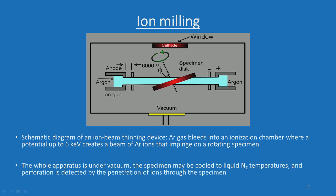The whole apparatus is under vacuum. The specimen may be cooled to liquid nitrogen temperatures, and perforation is detected by penetration of ions through the specimen. The specimen is thinned from both directions. Some machines have a liquid nitrogen cooling setup, and some do not. You can see how the thinning takes place in the region where both beams impinge on the sample along a common straight line. Please remember: only pre-thinned samples are put on the ion milling machine — not the bulk sample — which is very important.